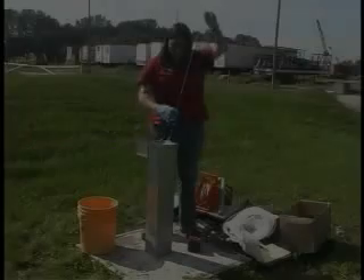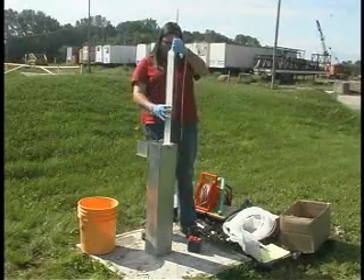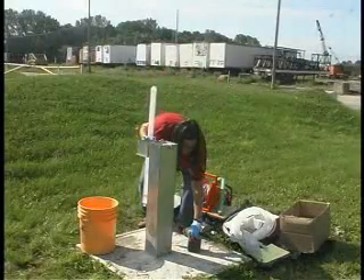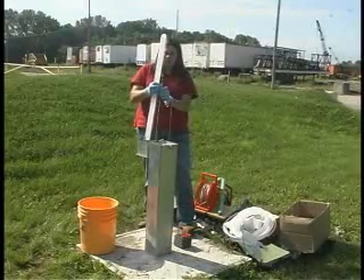Groundwater sampling with the baler is a somewhat easy way to sample groundwater. It's a fast and easy way to get groundwater up to the surface. One simply drops the baler into the well, brings the water up, and we are able to fill our sample.